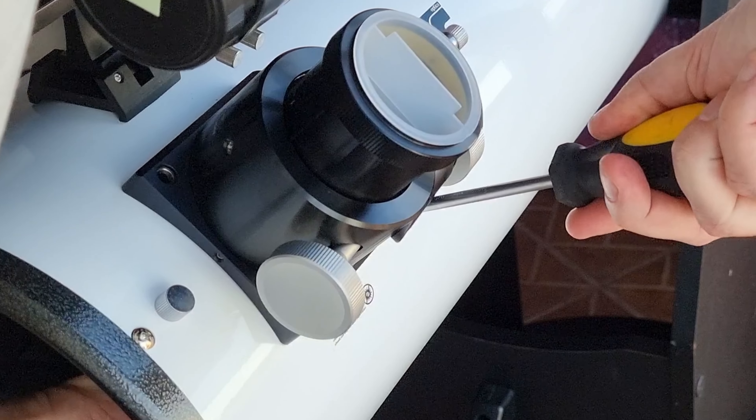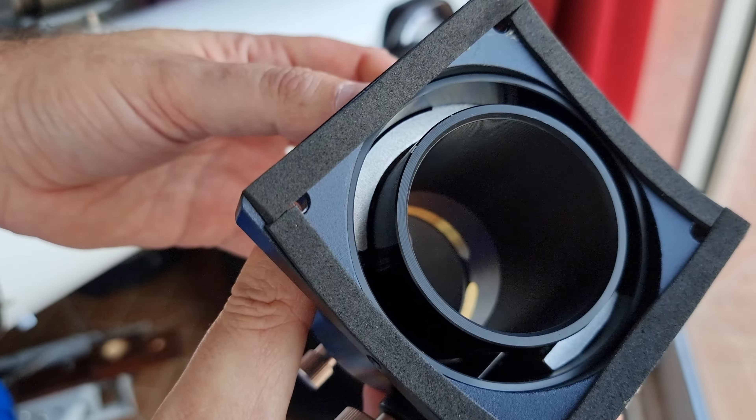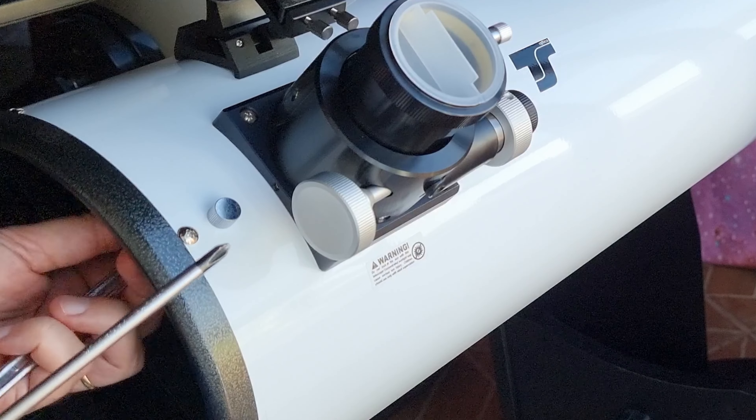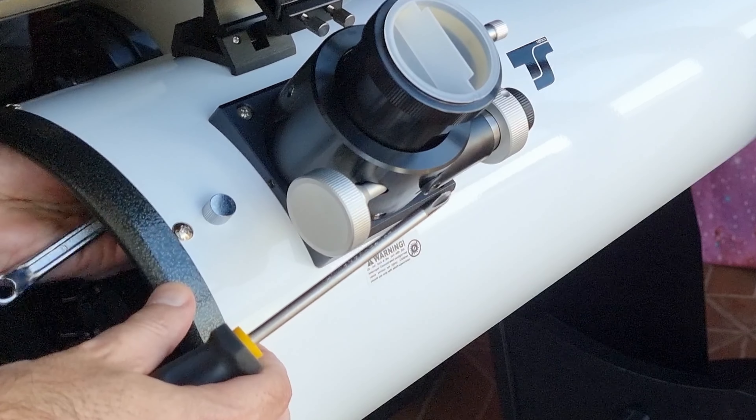So that's the second problem: light leaks in the focuser. To solve that is very easy and you can use different options. You can use the same foam, just stick it with duct tape — a good one — or use another kind of protection. Some people use a tissue but I don't like that solution. I prefer to have a permanent, nice and clean installation. And that was what I did. It worked very well and now finally I could have nice and clean images without those aberrations at the corner.